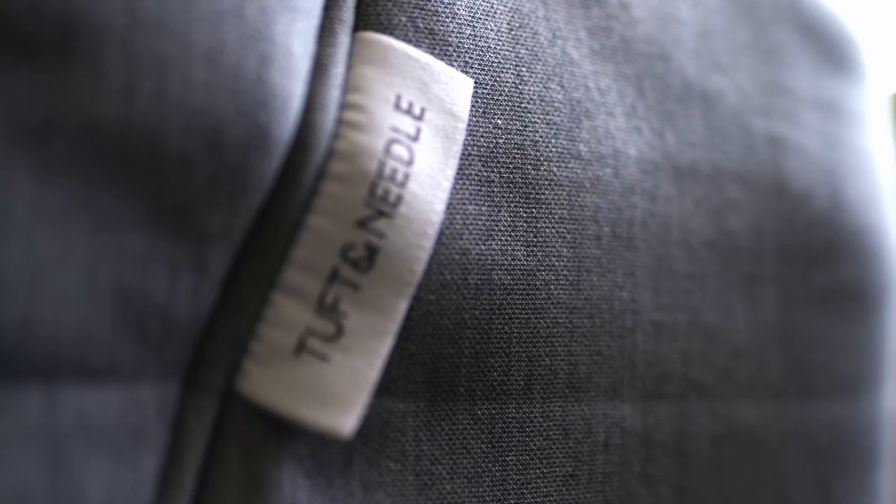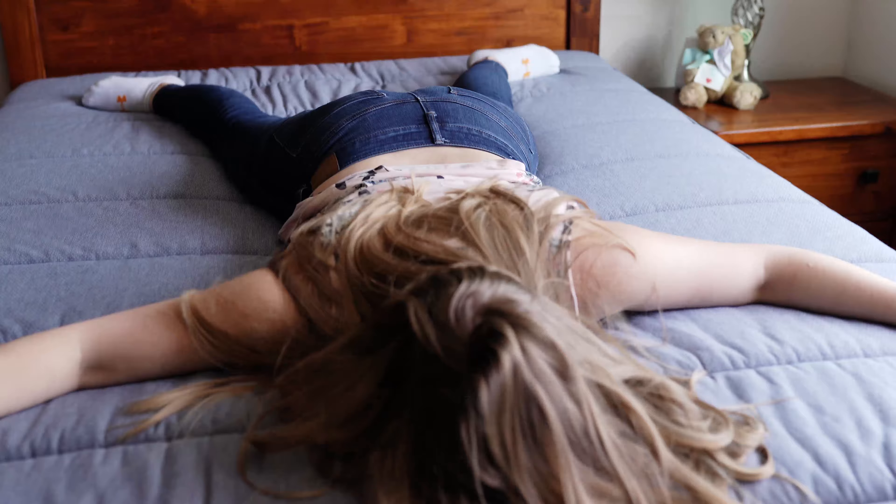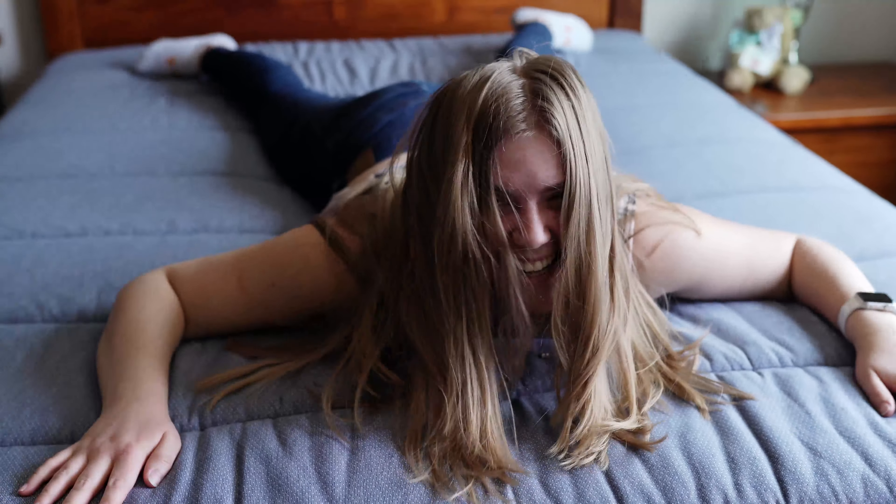Hey guys, I'm Matt from sleepinglucid.com and today we are reviewing the Tuft & Needle Hybrid Mattress. Hybrid means that it's foam and springs combined, so it can give a best of both worlds feeling for most people. In this video we'll be covering both the pros and cons, who it's great for and who it's not, the construction of it, we'll be testing the motion transfer and much more, so let's get to it.